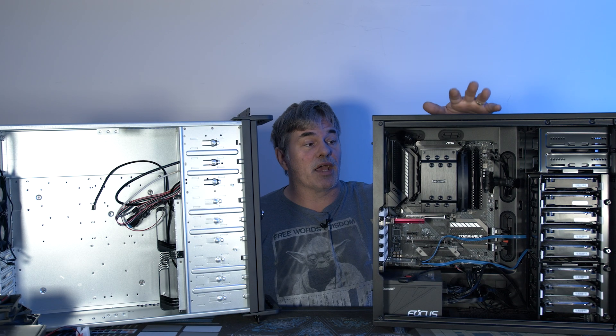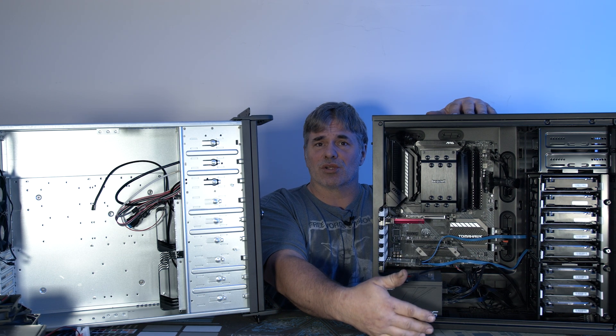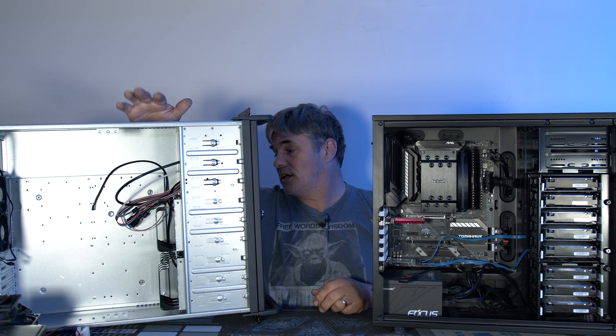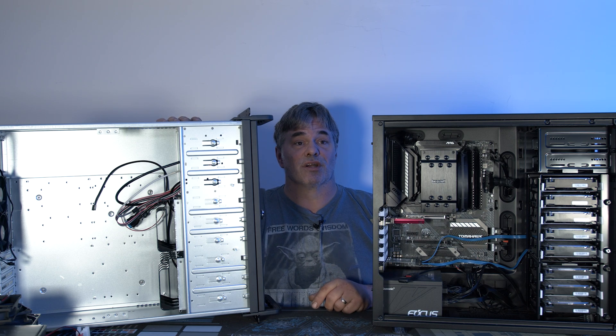This is my current server in a desktop box. It's a Define R7, I believe. Got all my hard drives stacked up, and I'm going to be migrating it to this Rosewill case. The Rosewill case is just a standard rack mount, and we're going to transfer it over and put it in my server rack.